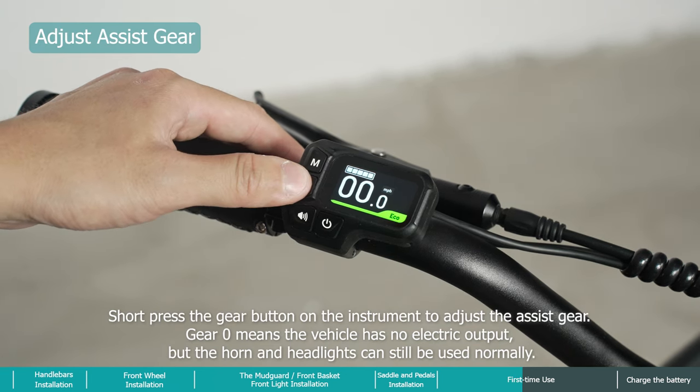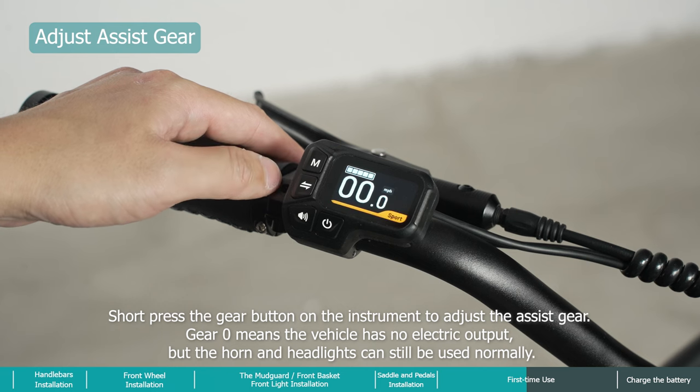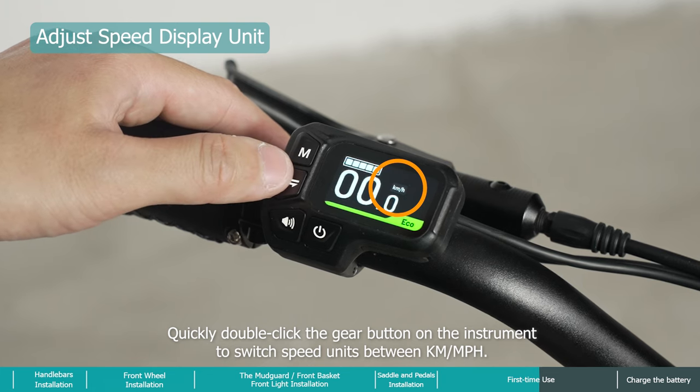Short-press the gear button on the instrument to adjust the assist gear. Gear zero means the vehicle has no electric output, but the horn and headlights can still be used normally. Quickly double-click the gear button to switch speed units between km/h and mph.